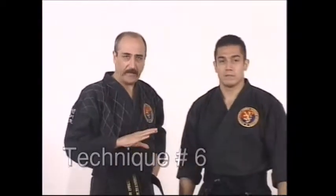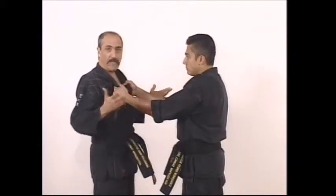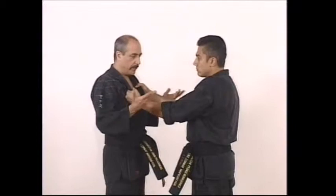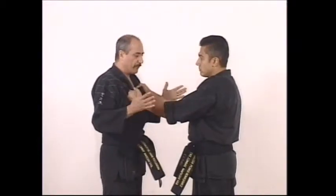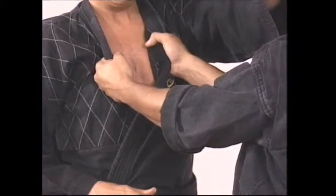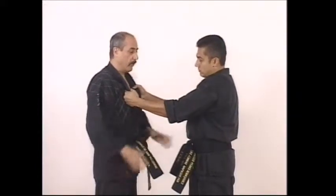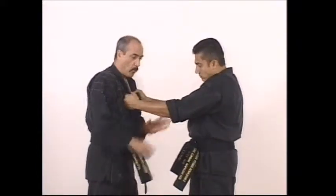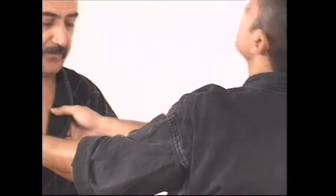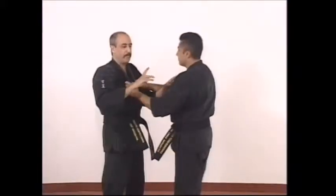Technique number six is also the last one in this category. You'll recognize movements and mechanics used before in different attacks. He grabs me and is strong, so I need a distraction — come in with the hand here or do a low-line kick, whatever you feel comfortable with. This time try to get one of your hands between his hands, releasing the pressure, grabbing him, then reaching out, grabbing the hair, twisting, and taking him down — you've seen this before.